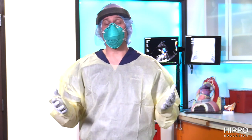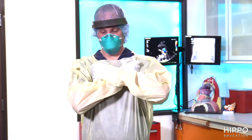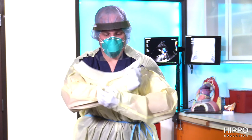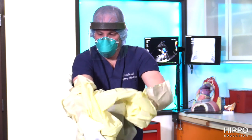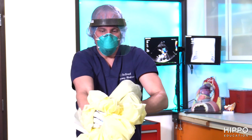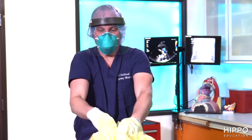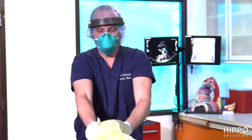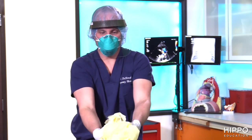The next step is removing the gown. I'm going to be pulling my gown off at the shoulder and at the waist, rolling those sleeves downward into a ball away from my body. I'll be taking a set of gloves with that, rolling it into a ball and throwing that into the trash.